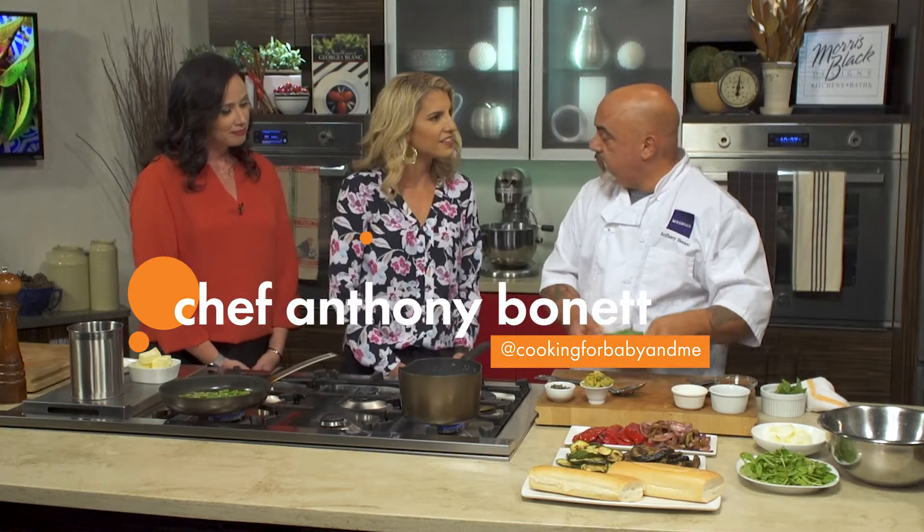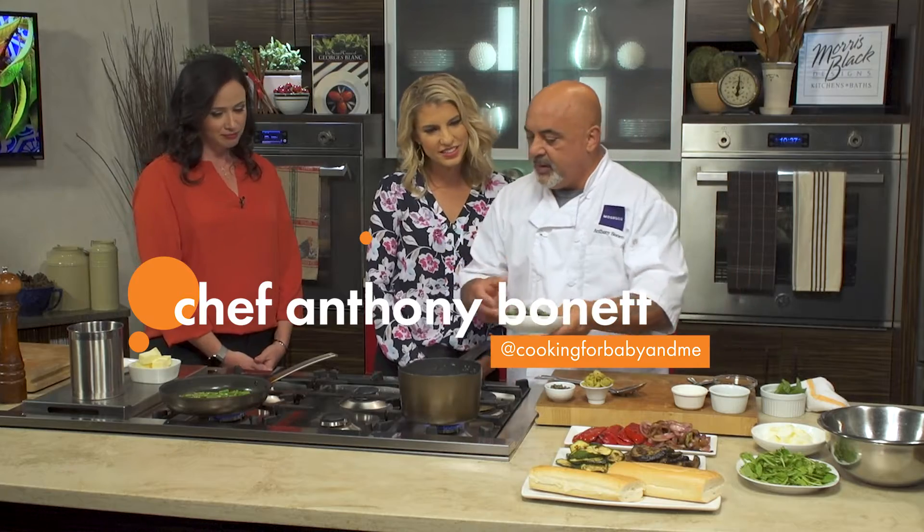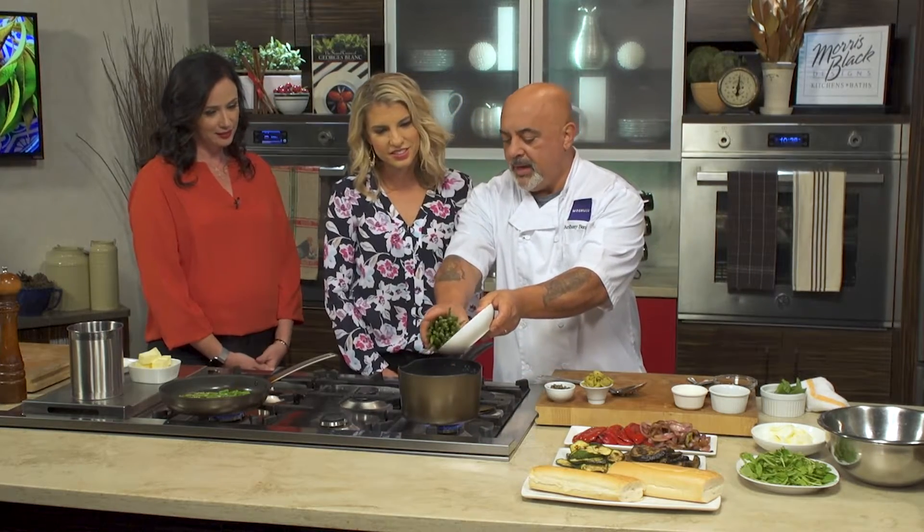We decided to do a really nice kind of summertime grilled vegetable sandwich. It's a variation on a very French kind of marinated vegetable sandwich, or pan banya.